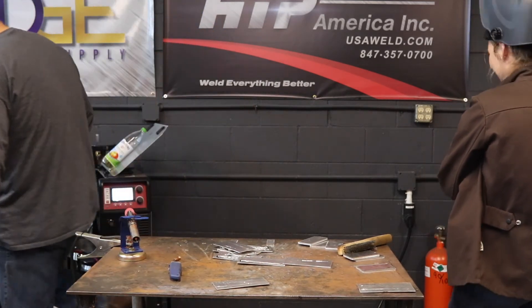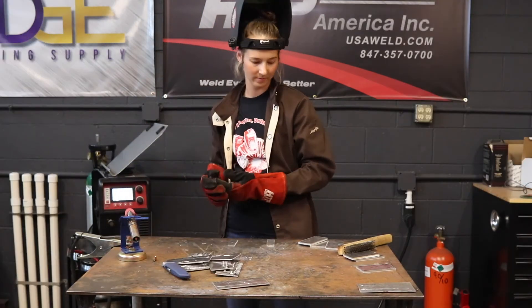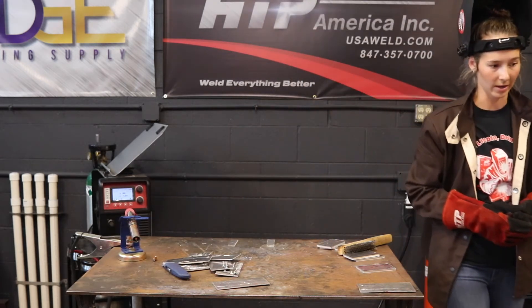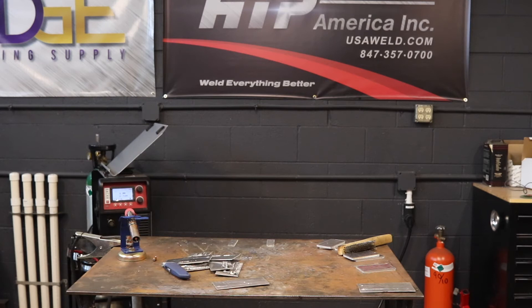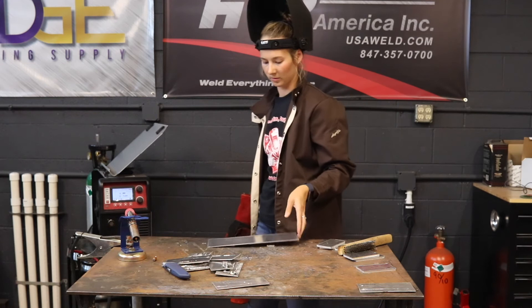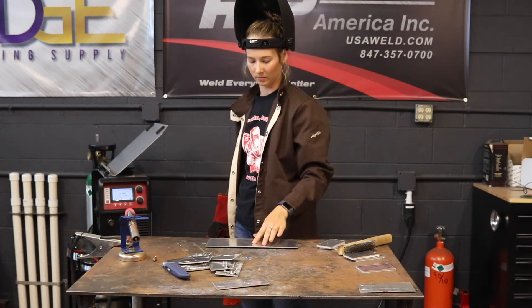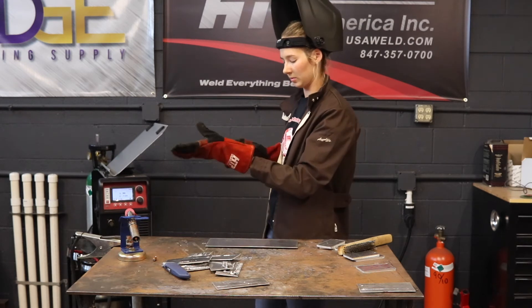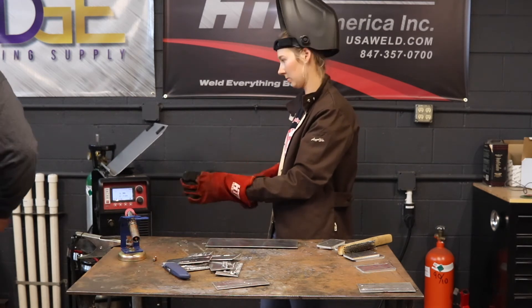That's what a bad liner feels like. Your first line of defense is to change the tip, because a tip and a liner going out feels the same. If you already changed two or three tips and it doesn't change any results and you still feel like you have an obstruction — it's not feeding right and your wire is a premium wire — then if you don't know if it's the liner or the wire, that's why typically I try not to use an unknown wire.